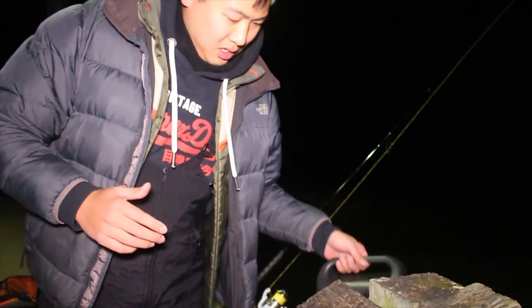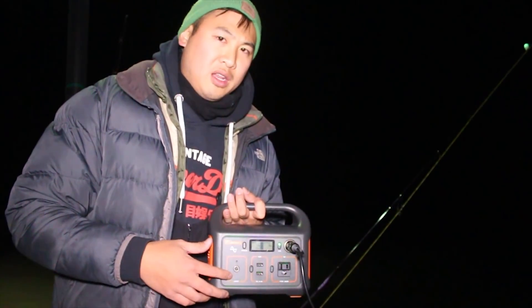I wouldn't use this green light on a standard battery, because a lot of times the area I'm fishing either starts to rain or water is splashing up, and a regular battery does not go well with water. This Jackery box right here is anti-water — it's just a little more waterproof than a standard battery. This is good for the outdoors.